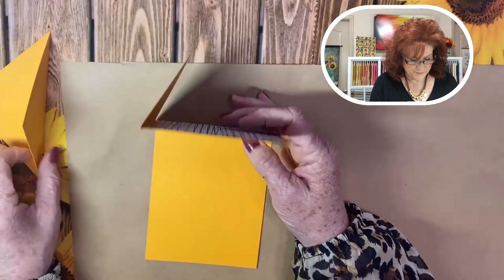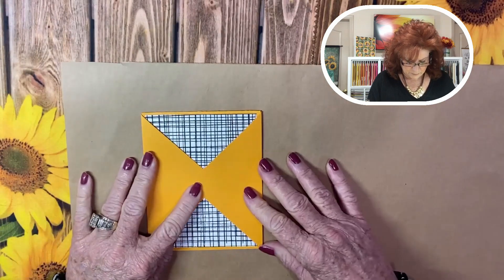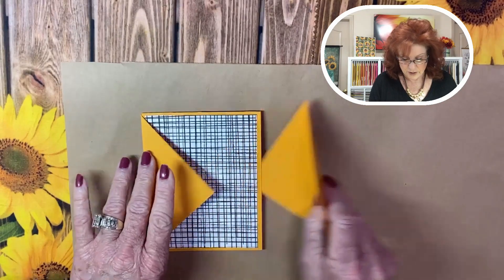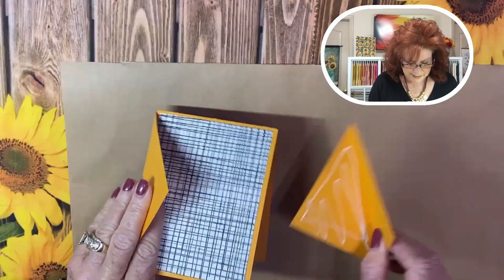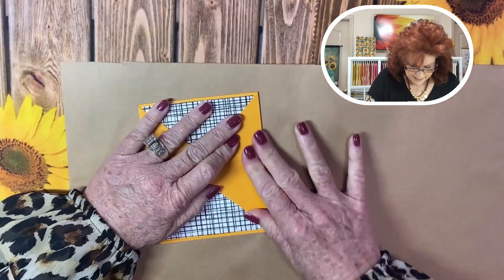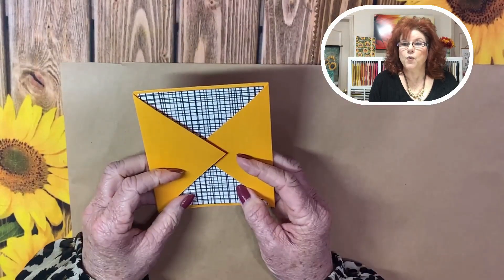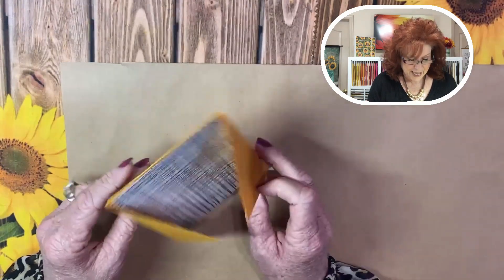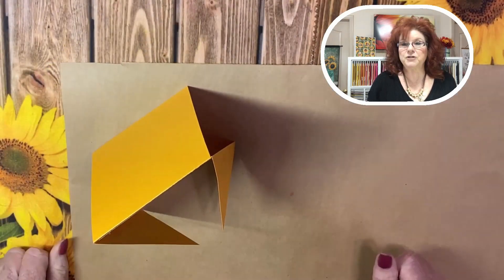It's right on the inside cover. We're going to do the same thing on the other side — these overlap just a little bit, but it's nice because we're going to put a sentiment right on the inside. We get our glue here, put it right on the top flap, get it where you want it, and make sure it adheres really well. Now we have our top fold card with our gatefold triangles. When we finish it completely, we're going to have the belly band on this one and it'll just sit up on your desk.